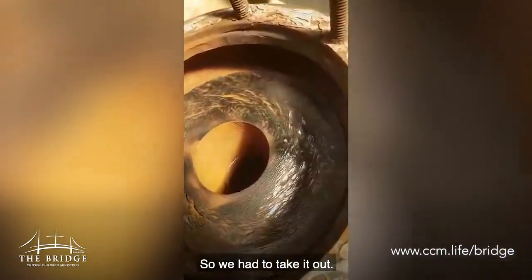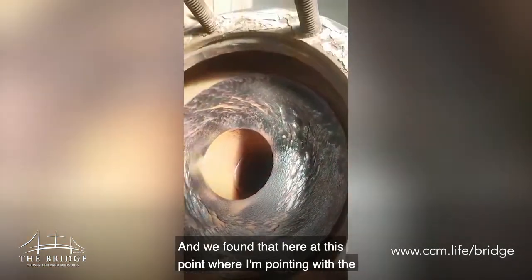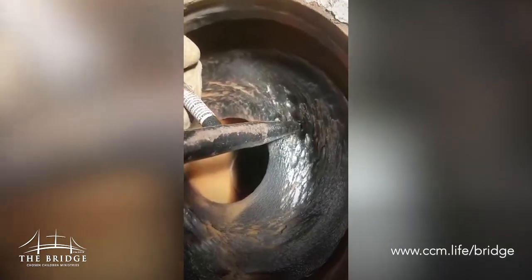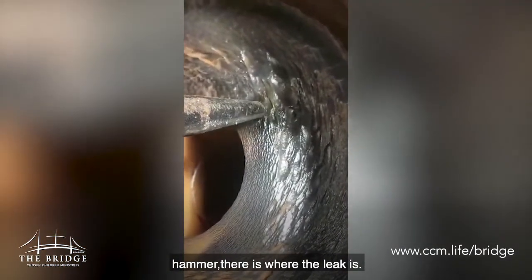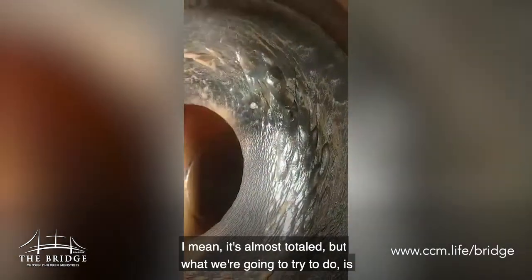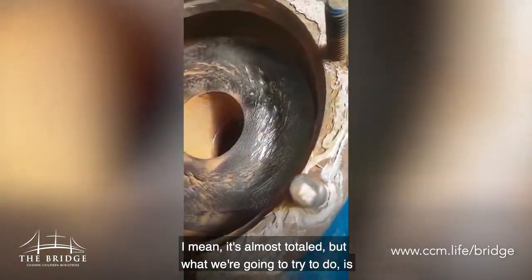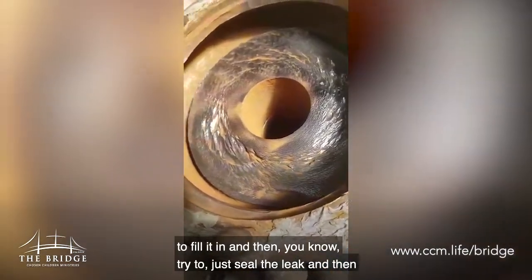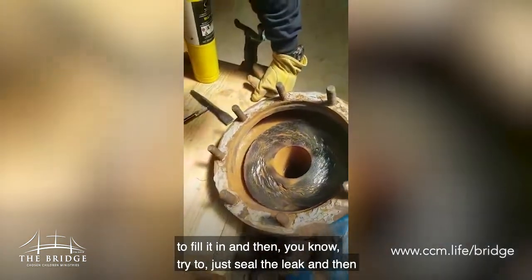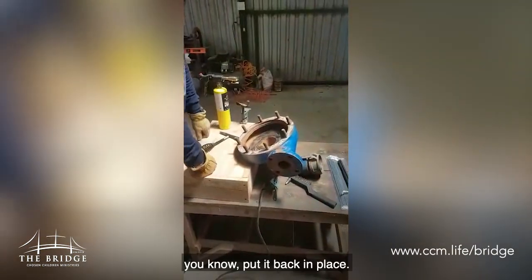So we had to take it out. We detached it from the pump, and we found that here at this point — pointing with the hammer — there is where the leak is. As you can see, this is worn out, almost total. But what we're going to try to do is fill it in and then try to seal the leak and then put it back in place.